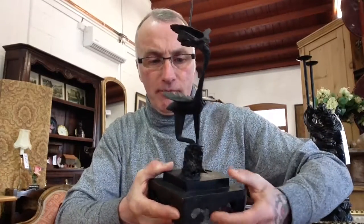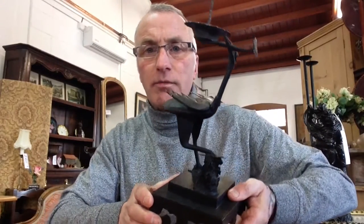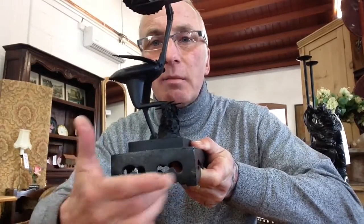If I said to you I've got a pair of candlesticks which combine the aesthetic movement with a bit of folk art, would you believe me? What about these beauties? These are late 19th century metalwork pricket candlesticks in the flavour of the Oriental, the aesthetic movement and a bit of folk art. Look at the Oriental inspired bases.